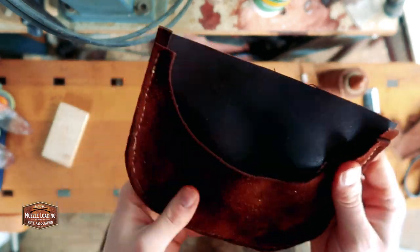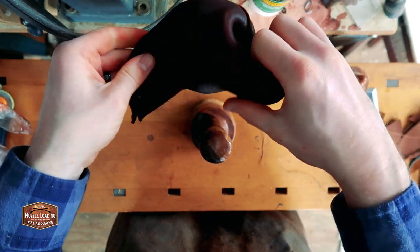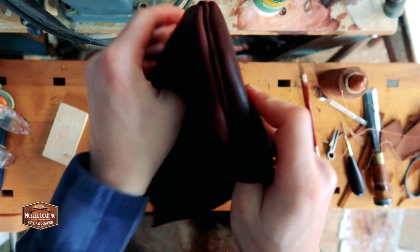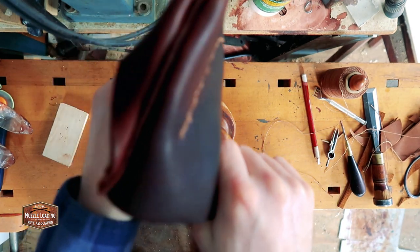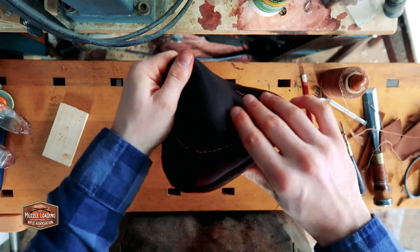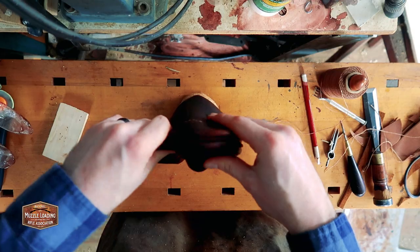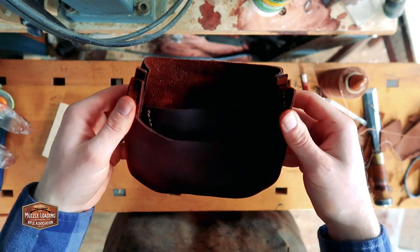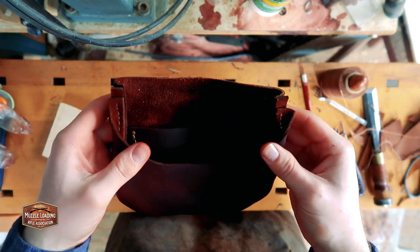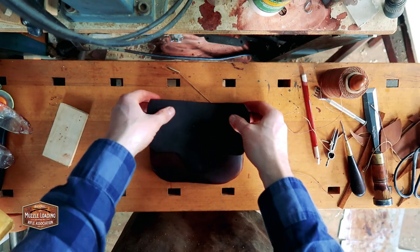Now we're going to flip this bag inside out and hide all of this stitching. This can be a little difficult because the bag isn't too deep. I found that a mallet handle on the bench is really useful for sticking into the bag to get rid of the creases along the seam — the leather really doesn't want to turn inside out. You can get pretty far with your hands, but a hammer or mallet handle will really help you finish flipping the bag. And there we have the main body of the bag done. It looks pretty good with all the stitching hidden and a nice large pocket.